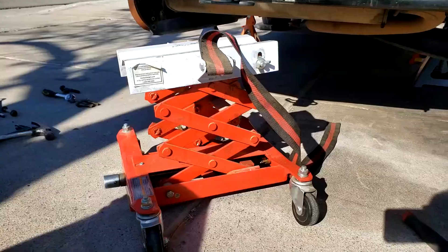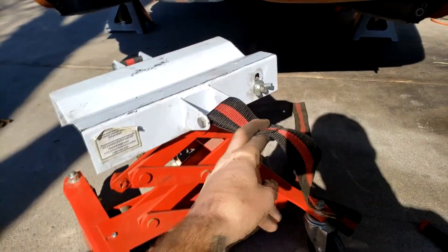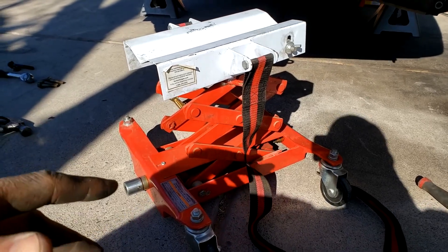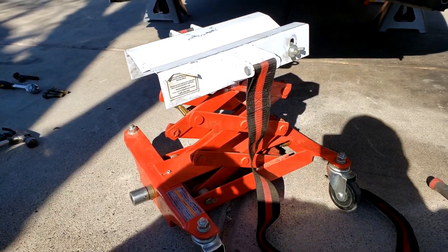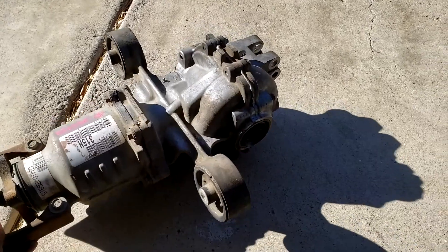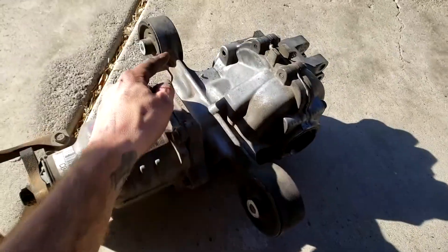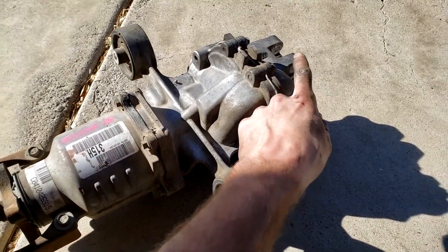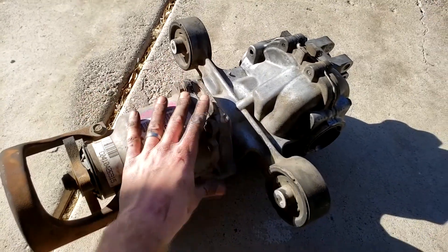Leave the bolts in because when we drop the differential it's easier to poke all the bolts out so it comes down evenly on whatever jack system we have. Now we're going to take out the differential using a transmission jack - jack it up so it's snug under the differential, ratchet it so it doesn't move around, then lower it and drag it out. It's about 30-35 pounds, so you could also just wrestle it off. Remove the two front bolts first, then position something underneath, take out the last two bolts, and let it drop down.